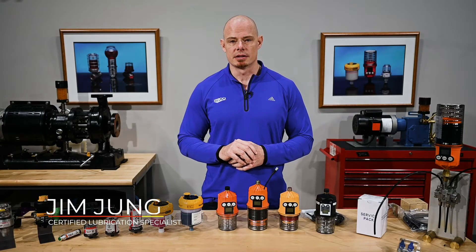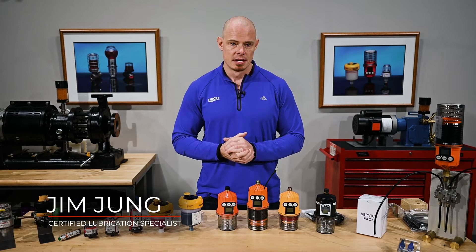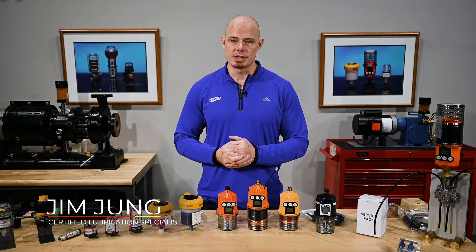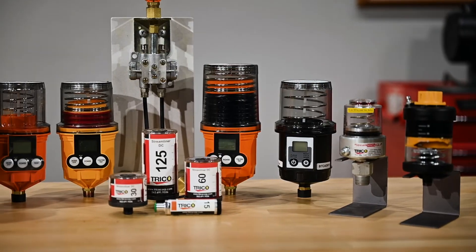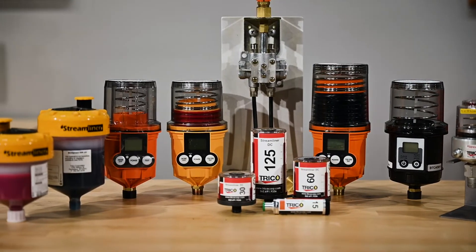These lubricators are not new technology. They've been around for decades, but they're a great way to stay on top of your greasing routes, and they tend to be a lot more accurate at applying grease in applications where over and under greasing tends to be the norm.